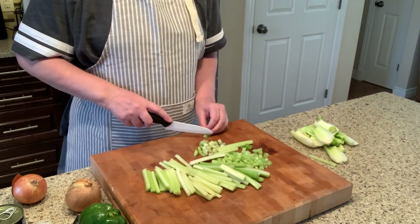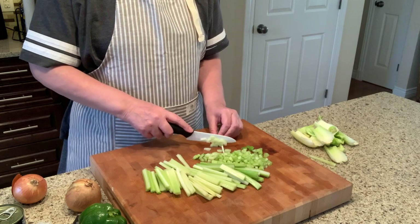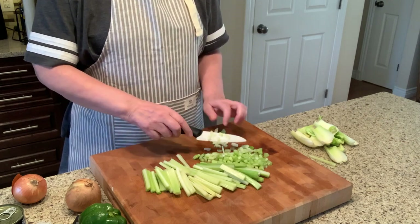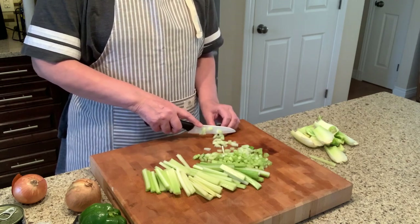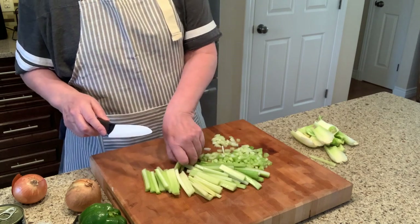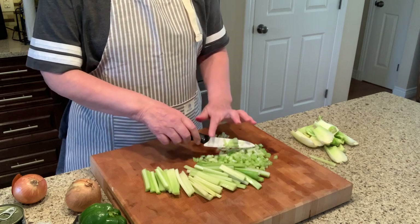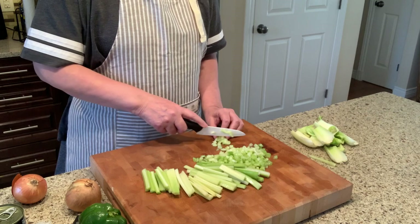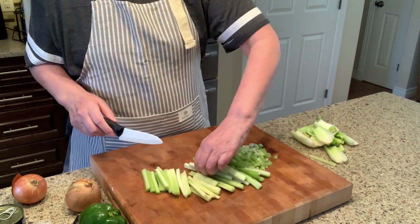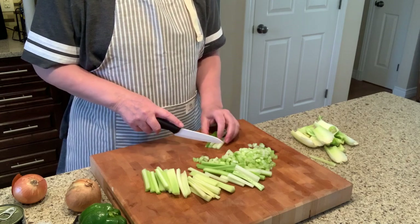If you're new to my channel, welcome! If you found me through cooking — my channel has mainly been about crafting: scrapbooking, books I've read, and diamond painting. But we all need to eat, and eating the same things over and over gets old. I want to share some of my favorite recipes because maybe you'll find a new favorite too. We'll also try out some new recipes and I'll tell you whether they were hard or easy and if they were tasty.